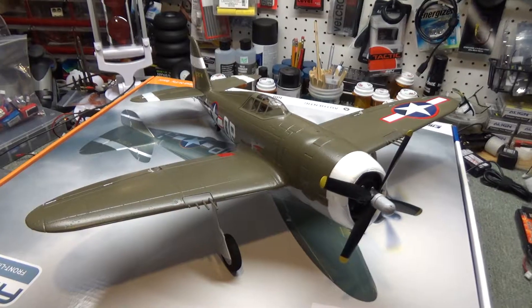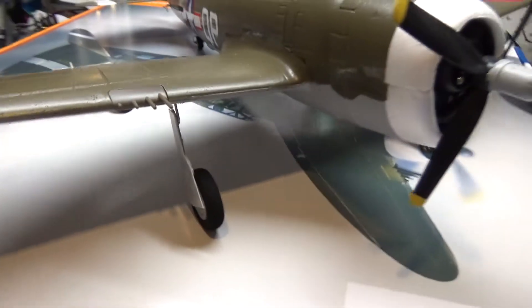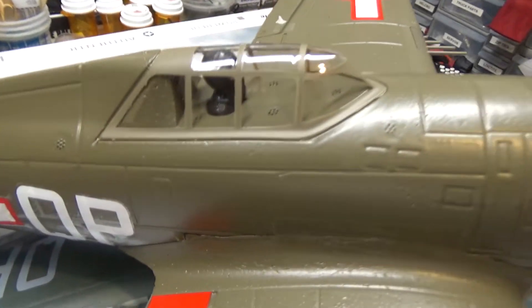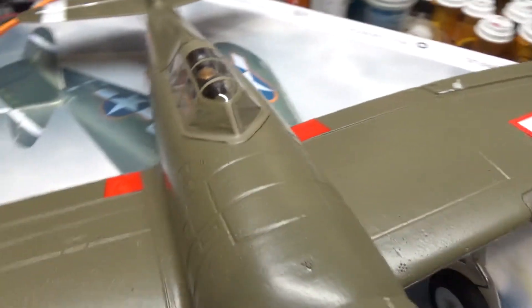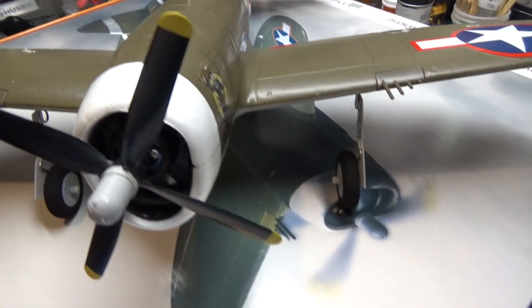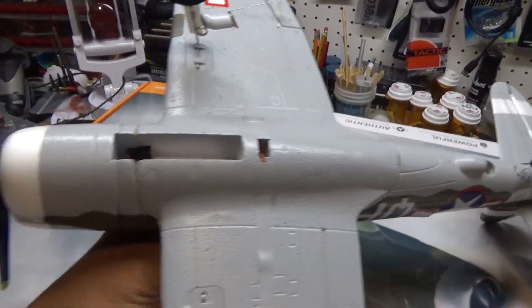Here she is outside the box. The first thing I notice is that it's definitely much bigger than my Corsair. The tires are bigger, it looks much nicer, and looks a lot more scale — really a beautiful plane. There's the pilot; looks more like a ninja to me, but at least it has something in there and it's not just an empty canopy.